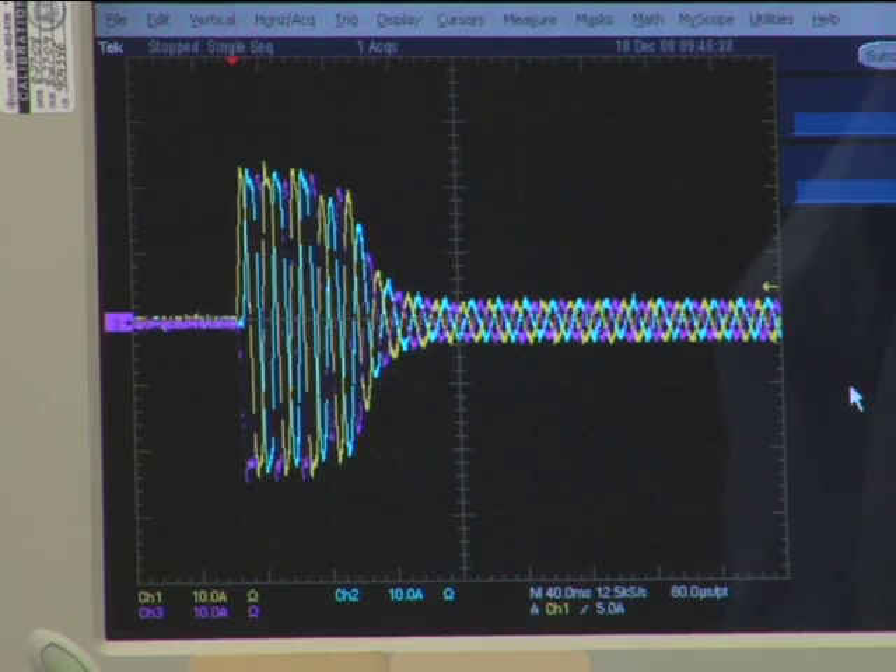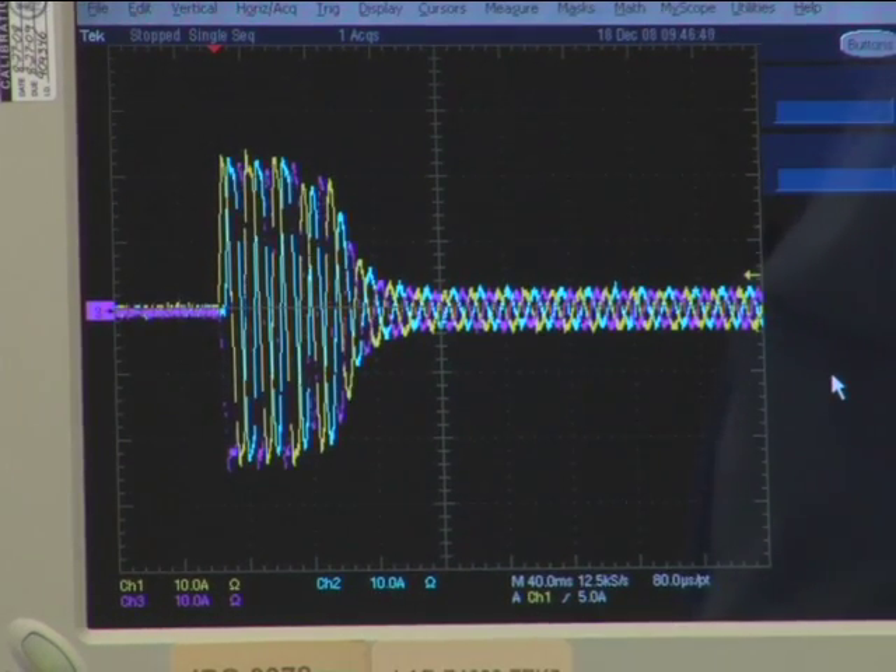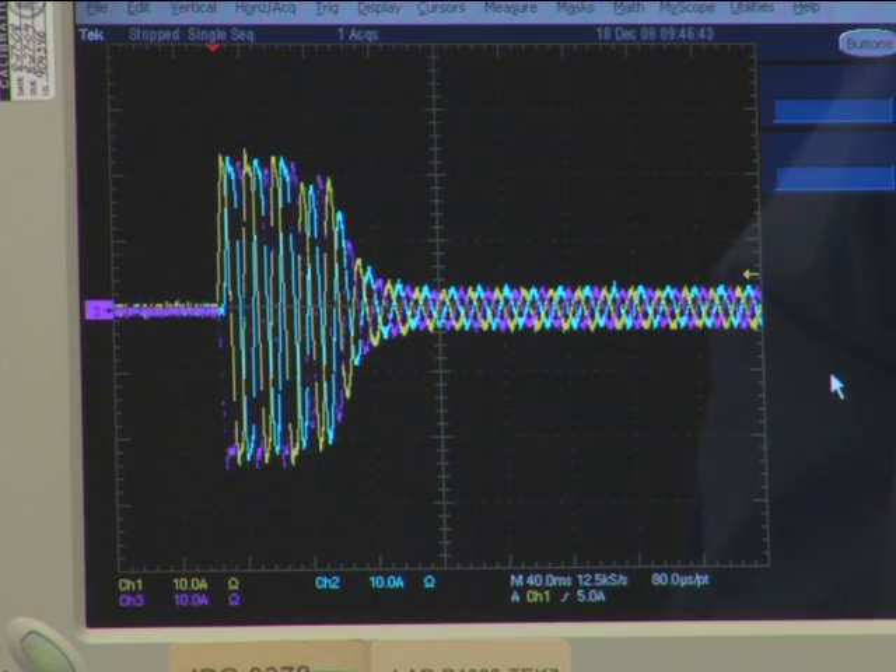The inrush current is extremely important to consider when designing triacs for motor control circuits. While one may think that the triac device may be selected based on the motor's nominal current, this is incorrect. Selection is made based on the motor's inrush current, the motor's nominal current, and the ambient temperature of the specific application. With a better understanding of the inrush current and the erratic waveform from the bounce of EMR contact arcing, the designer can now determine the best option for motor control switches.